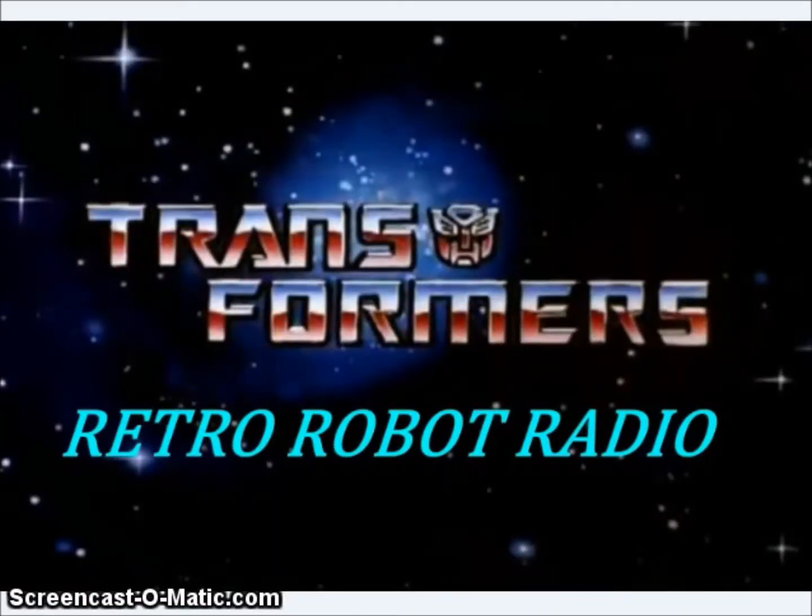Welcome to the third-party Transformer News for Retro-Robot Radio for the date of February 7th, 2016.